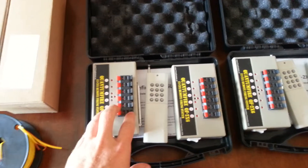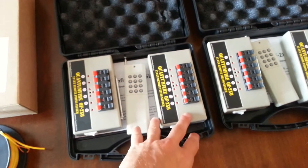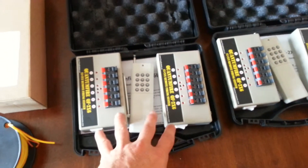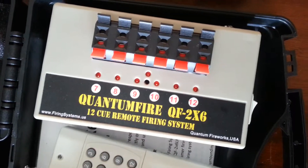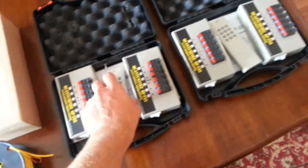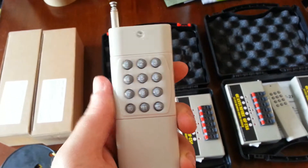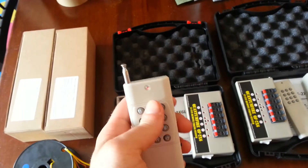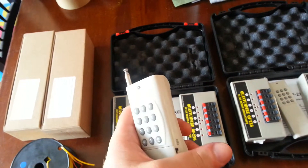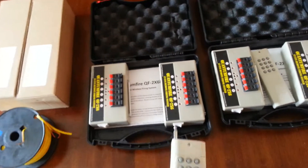Each one of these modules is six cues, so 12 cues per system — cue 1 through 6 and cue 7 through 12. All of them are on the same remote; it's just 1 through 12 with an on-off switch, very standard. Nothing on the remote turns on — there are no lights besides whenever you push the buttons — and then you have the antenna and all that.